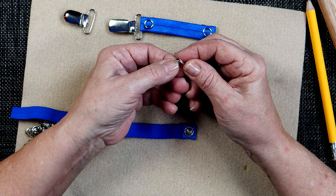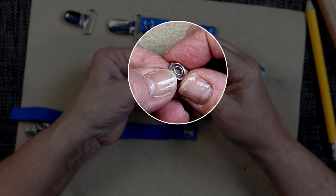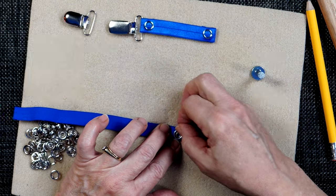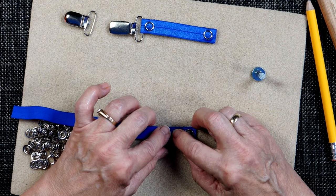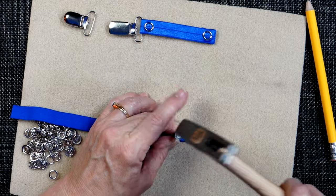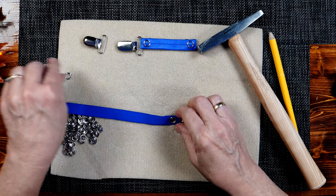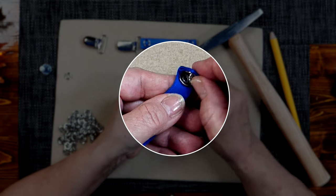There are two sides to this snap piece: one side reminds me of a wheel tire rim, and the other side has little dense lines in the center — that's the side you want up. That's the side that's going to connect with the raised spot in that side of the snap. We've got the fabric there, the little prongs there, we set this over — you can feel when it catches — and then use the same tool to finish it. Now we have the two circles sitting next to each other on the right side of the fabric, and the snap is installed.